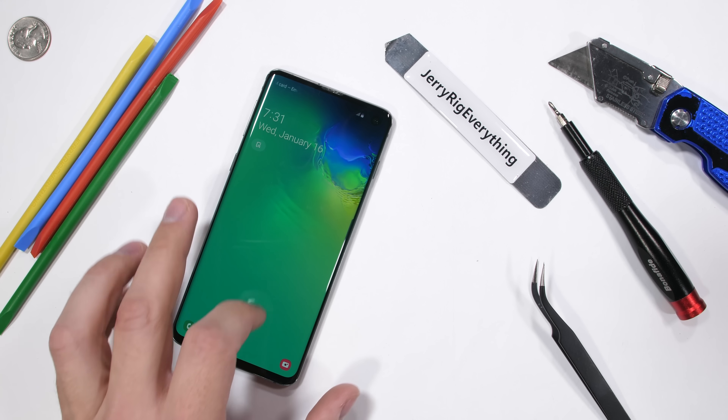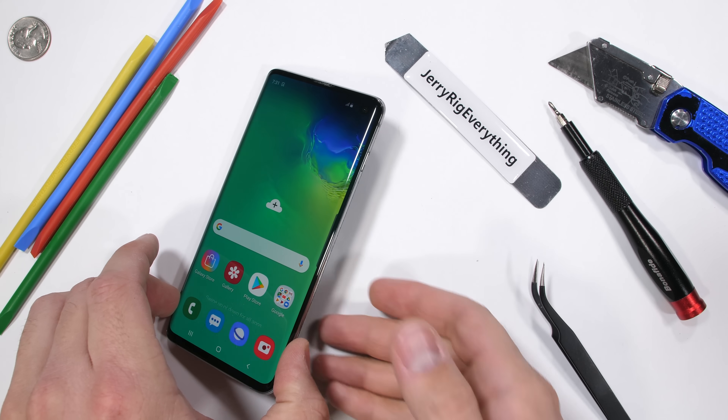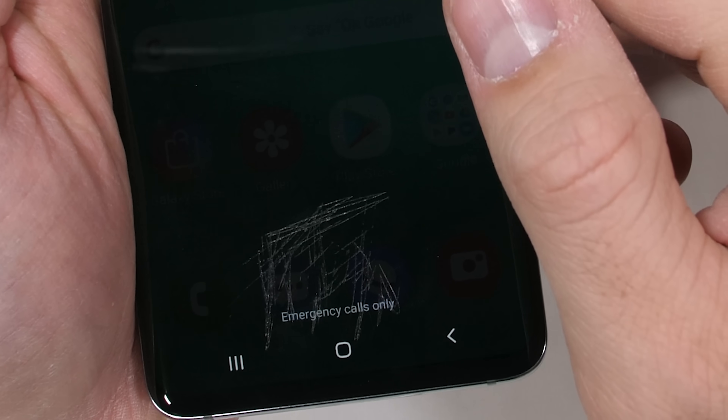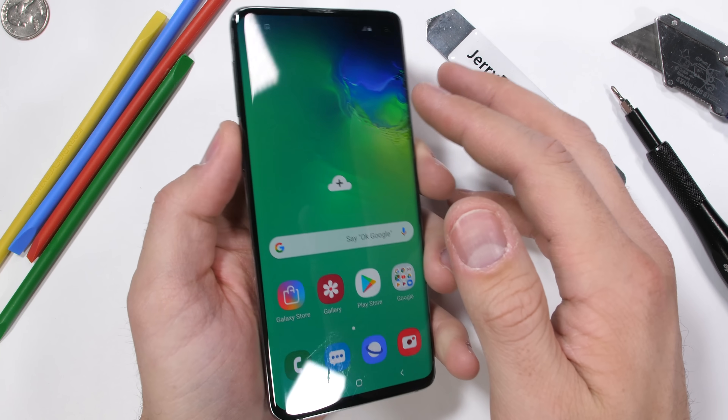The Samsung Galaxy S10, with its bezel-less screen and Cheerio-looking camera hole up in the top corner, is quite possibly one of the most feature-rich flagships of 2019. With its under-screen ultrasonic fingerprint scanner and reverse wireless charging, it's time to take a look at it all from the inside.